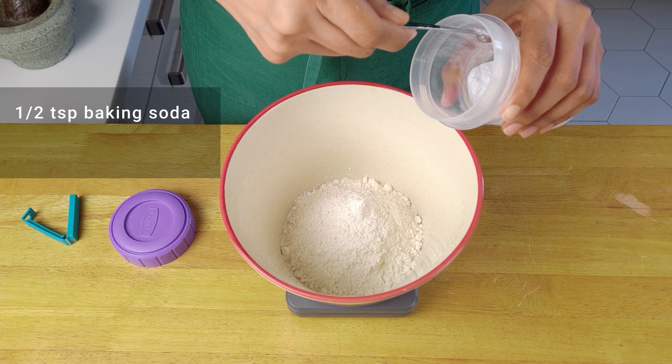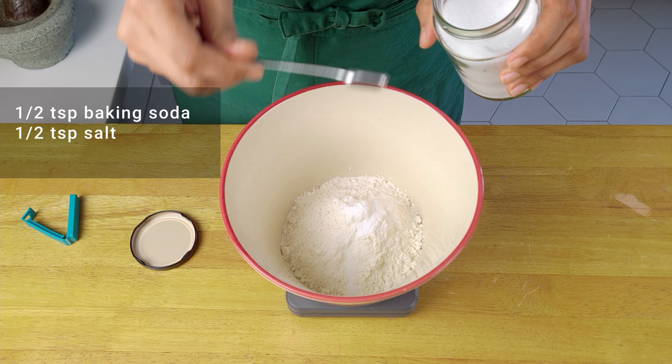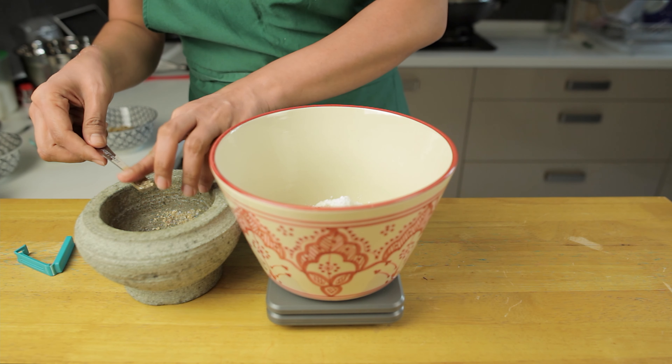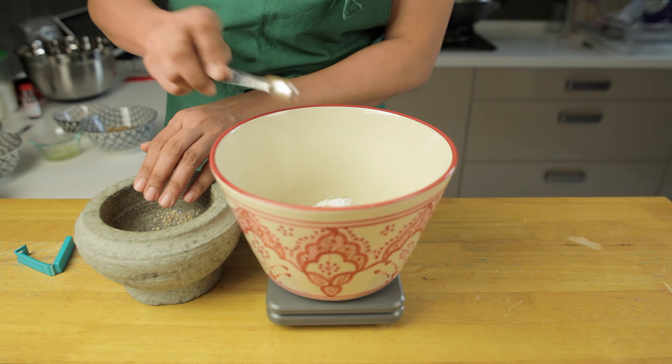For the dry ingredients, add the all-purpose flour, baking soda, salt and cinnamon into a mixing bowl. Add the cardamom powder from before and give it a mix.